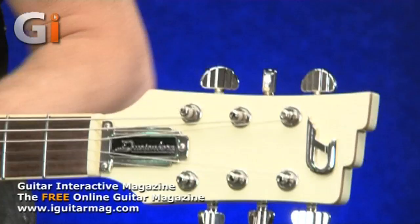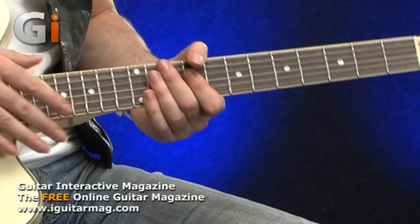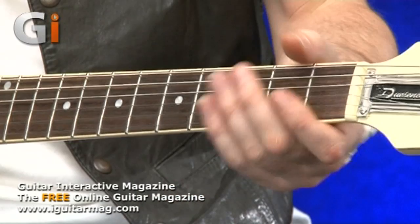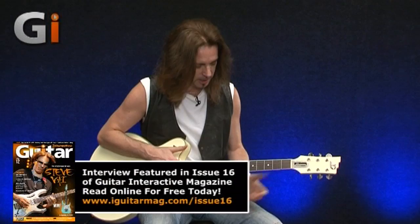We've got a maple neck — I think this is all maple — but the fretboard is Indian rosewood. And we've got some plek fretwork on the neck. Plek means it's been finished by a machine that gets rid of any discrepancies that you might get by hand. The frets are very even — there's no buzz anywhere, no dead spots. That's what a plek machine does. And it also rounds off the frets. The frets are lovely.